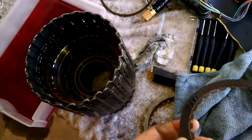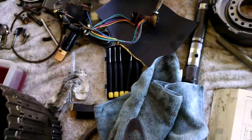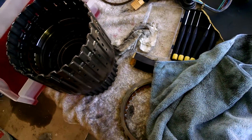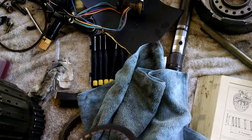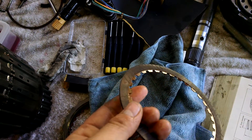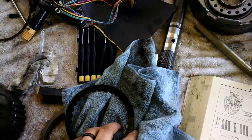More than likely, if you're going to pull it apart, you're going to replace every bit of friction. This transmission was recently rebuilt by somebody else, then brought to me to repair. The high clutch frictions are gone for the most part.